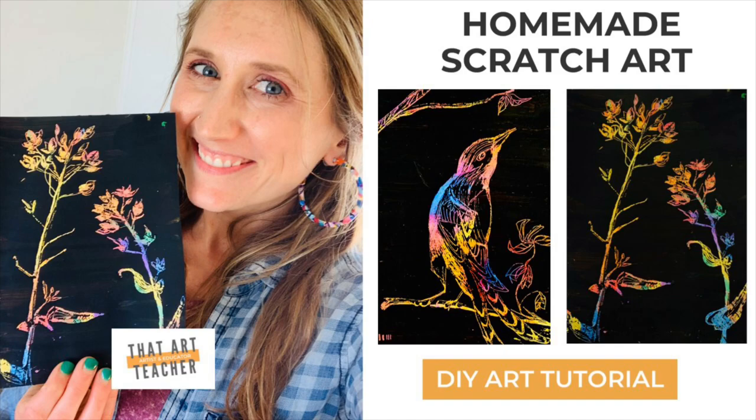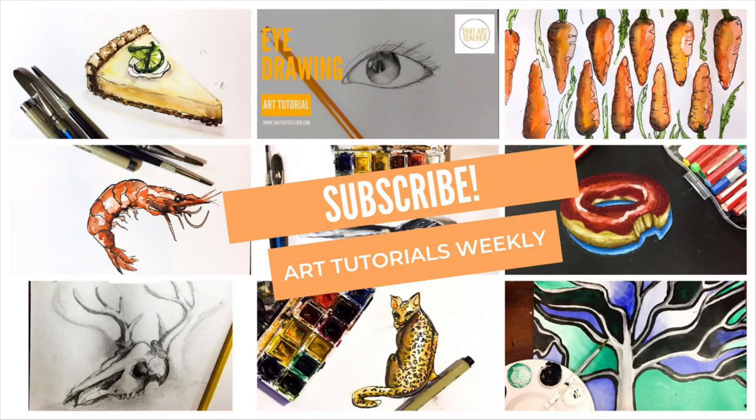If you love making art, teaching art, or just learning, please subscribe. Your support means the world to me.